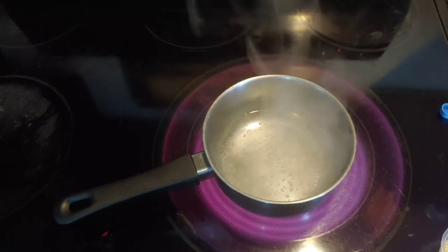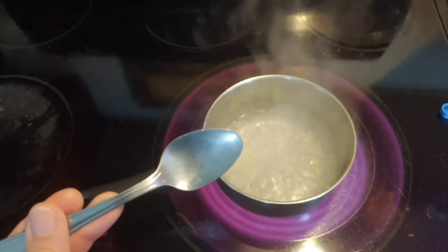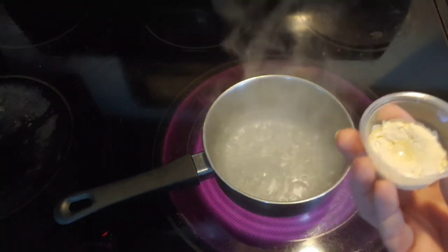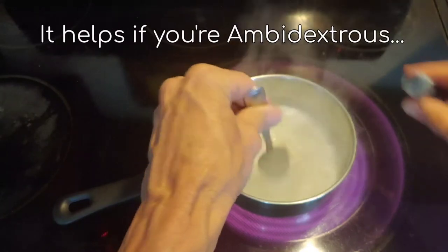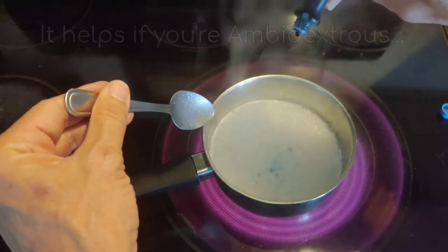Starting to boil. Get my spoon ready because I need to mix it real quick. Dump the dry ingredients in — see, I got nothing left in the cup. Then I put two drops of food coloring.